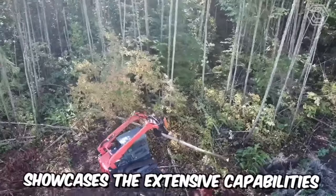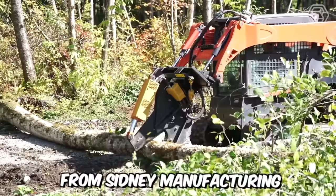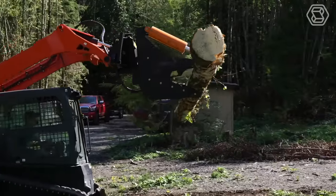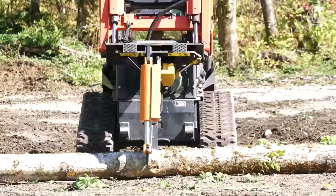This video showcases the extensive capabilities of the Timberline tree shear rotating tree shears from Sydney Manufacturing. You can clearly see all the gripping angles, including the pruning of standing trees and cutting them at the base using the high-tech machine with a rotating skid steer.